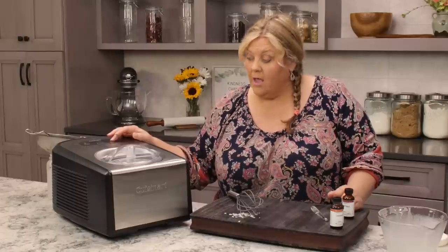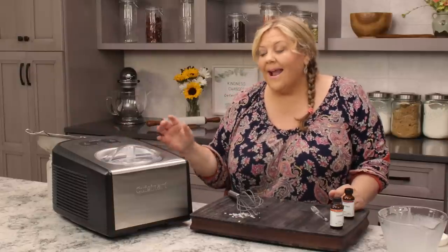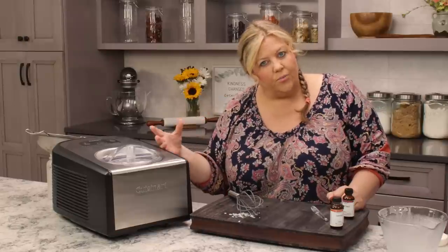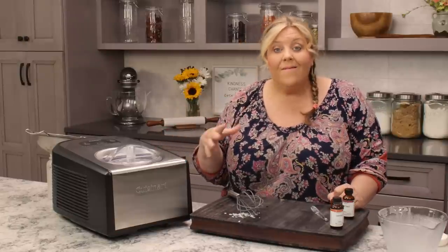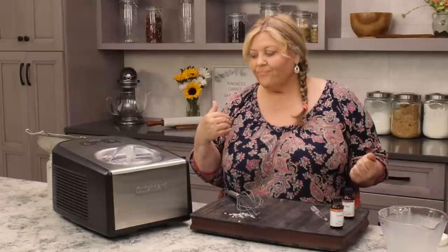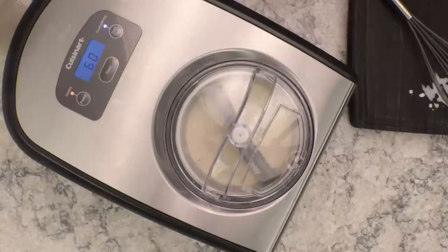Mine I turn on and hit the timer — I always set it to 60 minutes, but it doesn't normally take that long. Once I hit start, it'll begin to turn the ice cream, and I know by sound when it's ready. It usually takes about 25 to 30 minutes. Then the ice cream is a soft-serve consistency, which I personally love, but you can also put it in the freezer and let it firm up. Alright, now we just wait.